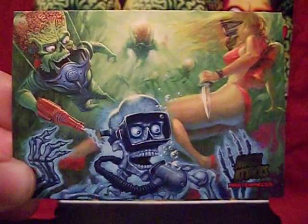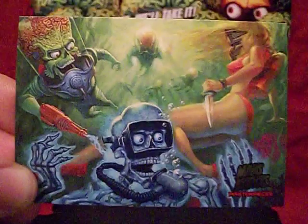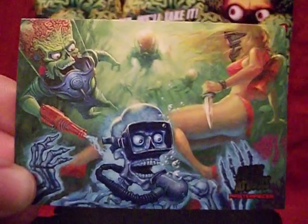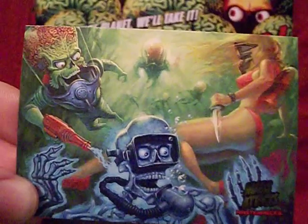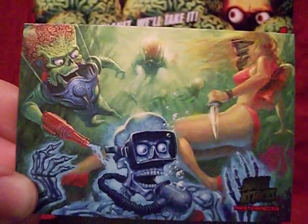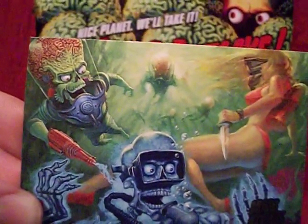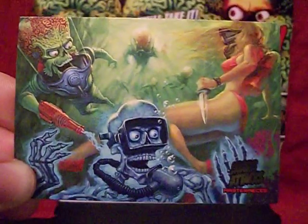Greetings everybody, this is the Starving Martian. Today we are taking a look at Mars Attacks Masterpieces, a five card chase set from the Mars Attacks Invasion card set put out way back in 2013.